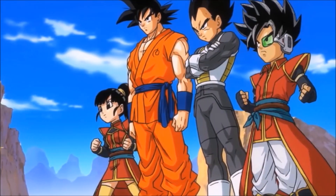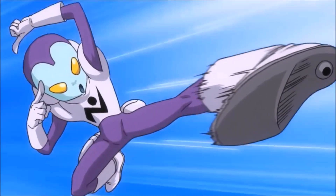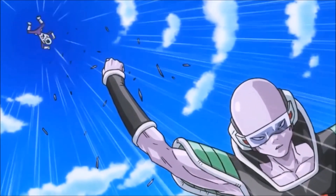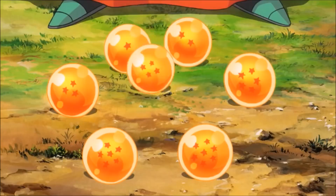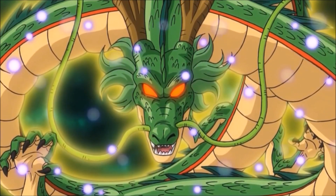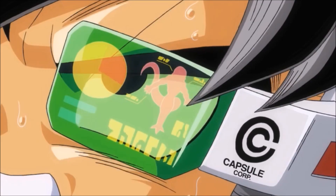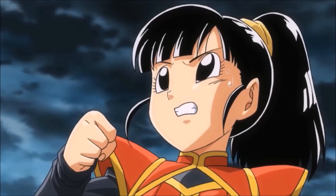Alright, what up guys? So today I'll be reviewing Super Dragon Ball Heroes Episode 1. As I'm recording this, the second episode has come out, but I have not seen it. I wanted to mention that this could be a continuing series if you guys like the videos and comment a lot and interact with me. If this continues as a series, I promise it won't take as long. It was kind of hard to get some translations for it, so I wanted to wait for that too. Next time it won't take that long.